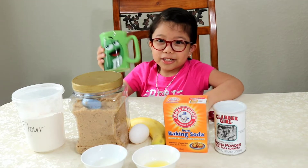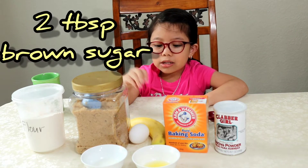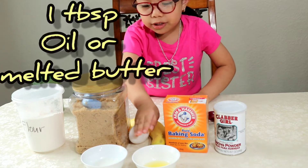So we're gonna make it, of course, with a mug, flour, brown sugar, egg, banana, baking soda, baking powder, oil, and milk.